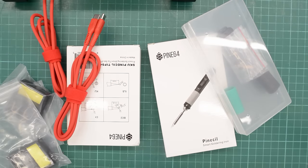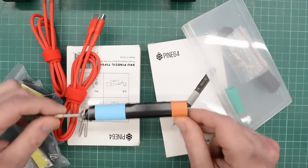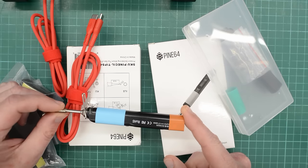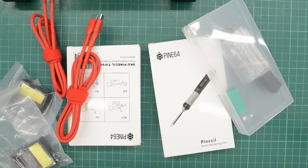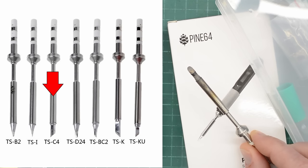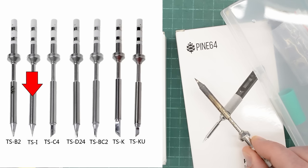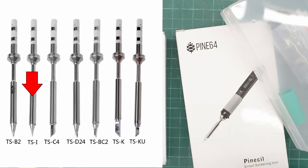Before we start building, we need to do a quick unboxing. Because I have dropped my old pine sill too many times and eventually it broke. I managed to tape it together so I could use it while waiting for this new one. So far I've been using the C4 tip for tinning repaired traces and desoldering large parts like heatsinks. For smaller SMD parts I've been using the smallest tip available for the TS100 when I bought it many years ago.